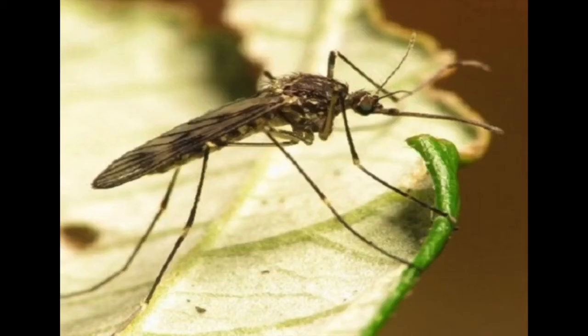People brought guppies from South America into other parts of the world in order to eat mosquito larvae and reduce the spread of malaria. The problem is they reproduced a lot, became an invasive species, and started hurting other fish populations in those parts of the world.